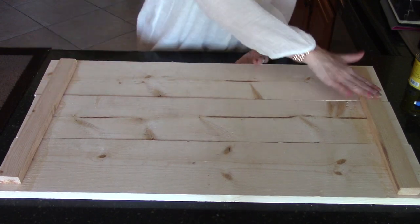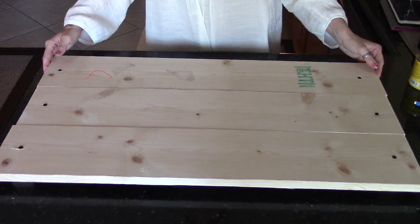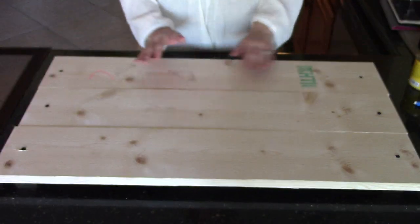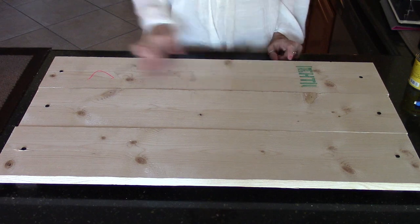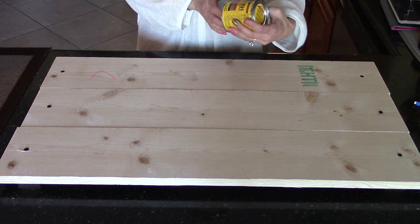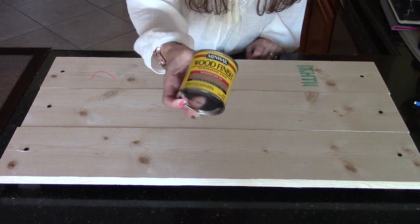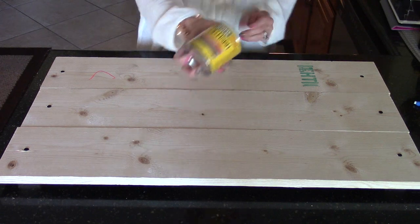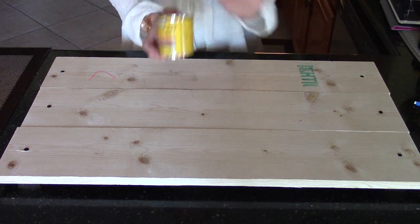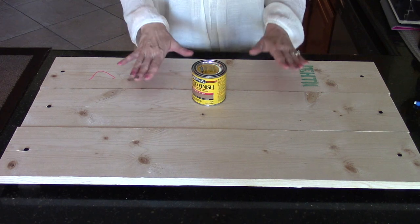Our panels are screwed together and glued. Now what's left is to stain this — first I'm going to sand it a bit because there are some markings on it. The stain I've chosen is Minwax in Weathered Oak. You can choose whatever finish you like, but I'm going with Weathered Oak and I need to let it set for a couple of days to really dry.